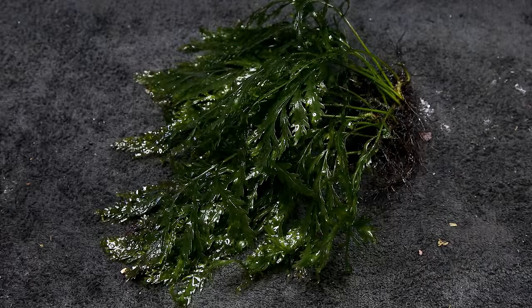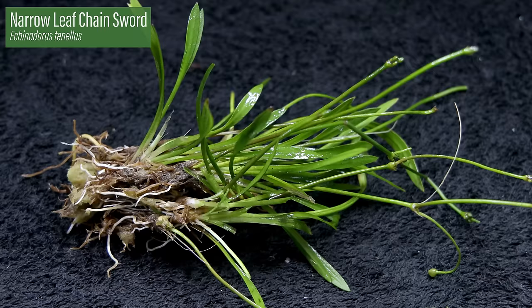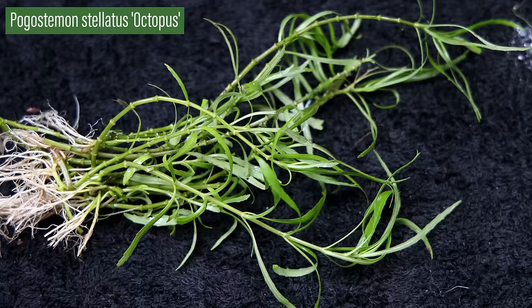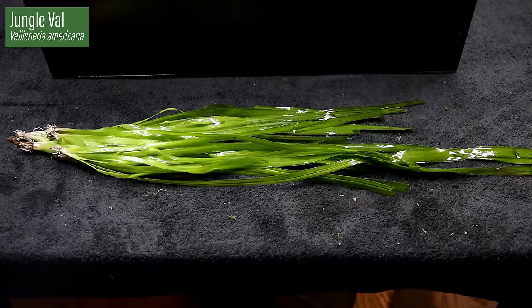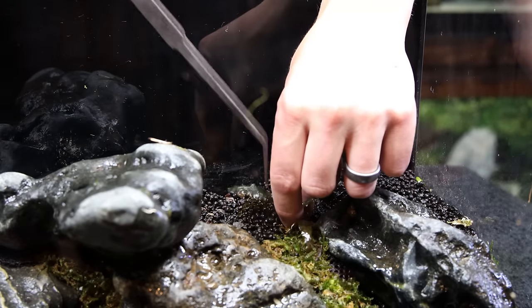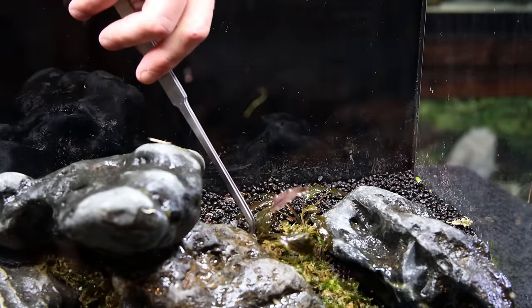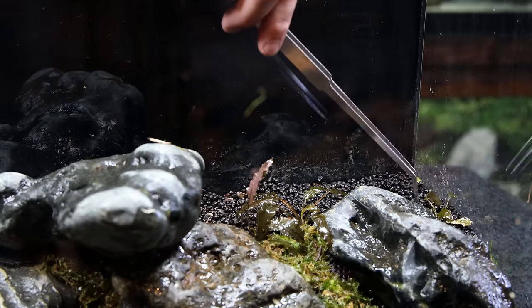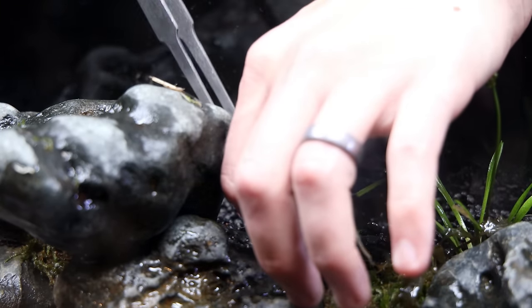For the remainder of the plants, I have a good variety including Bolbitis heudelotii, Cryptocoryne wendtii bronze, Echinodorus tenellus, Ludwigia repens rubens, Micromeria brownei, Pogostemon stellatus octopus, Rotala nanjenshan, Rotala indica, and Vallisneria americana. I typically like to plant these setups when they're full of water, from background to foreground. However, I'm planting this one dry to keep things cleaner. I started in the foreground with the crypts — these will be a nice pop of texture and color when the tank fills in. The chainswords were planted throughout the foreground as well; they won't grow much taller than they are now and will be a perfect foreground plant.